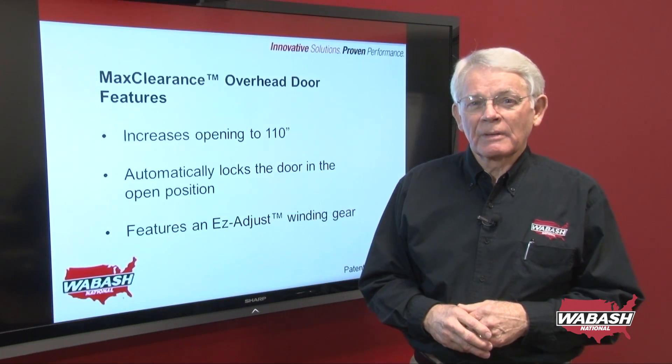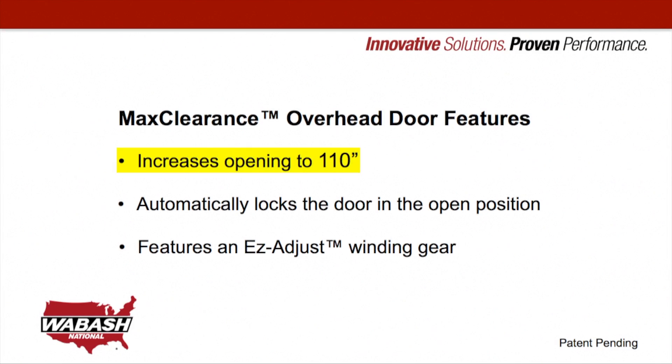It features an opening of 110 inches, up from what used to be 106 inches. It will automatically lock the door in the open position, which increases safety. It also features an easy-adjust winding gear system.